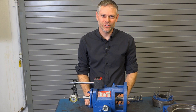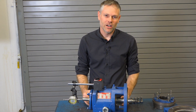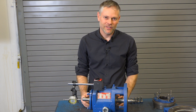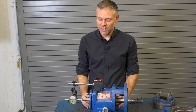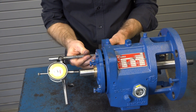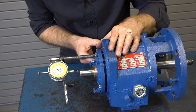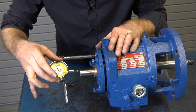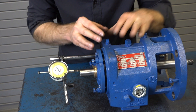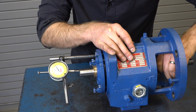Now that we've completed a visual and dimensional inspection of the critical components, we're ready to assemble the pump. We'll start by checking the end play of the shaft. To do so, place the dial indicator on the end of the shaft and use a mag base to secure it against the power frame, then measure how much play there is as you move the shaft back and forth. This needs to be within the manufacturer's recommended tolerance.